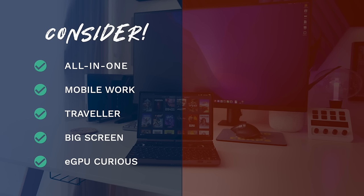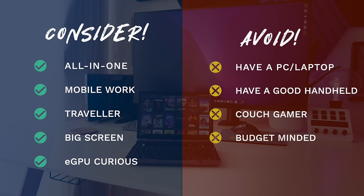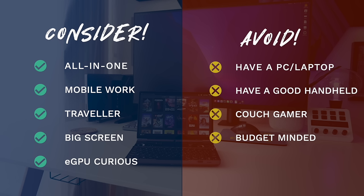On the other hand, here's who should probably avoid the GPD Win Max 2. Those who already have a perfectly good laptop or PC will have a lot of overlap — the Win Max 2 is more laptop than handheld. If you already have a nice handheld like a Steam Deck or ROG Ally, it will be less comfortable and you can find better laptops cheaper. It's also not a great fit for couch gamers who sit upright — lying on the couch it's comfortable, but sitting up it's not ideal compared to a dedicated handheld. And it's not great for the budget-minded, since this is a pretty expensive handheld that's only worth it if it meets those specific criteria.